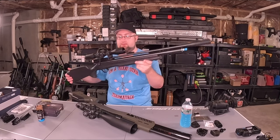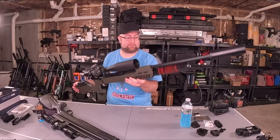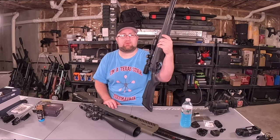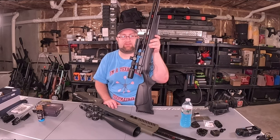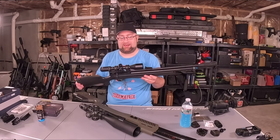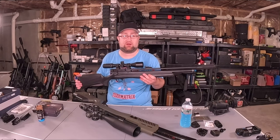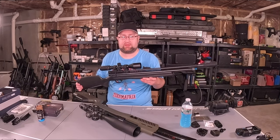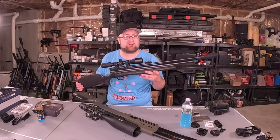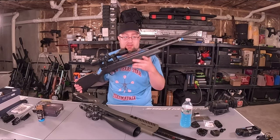I have the B-Man Chief 2 .22 caliber PCP air rifle as well as the Gauntlet 30 .30 caliber PCP air rifle out today. Discovery Optics reached out to me — they wanted me to review a couple of their products, so I figured I would talk about budget air guns and budget optics for this video. If you're seeing a video of me promoting something, that means I like it enough to recommend it. There are a ton of people in the comments looking for budget options, so let's focus on some budget-friendly stuff like this B-Man Chief 2.